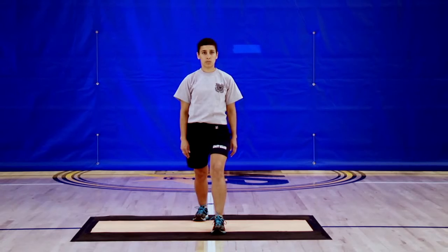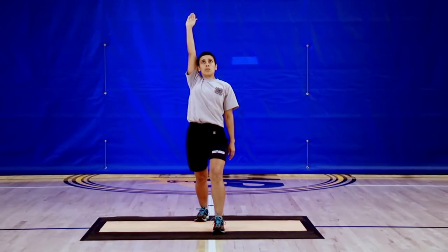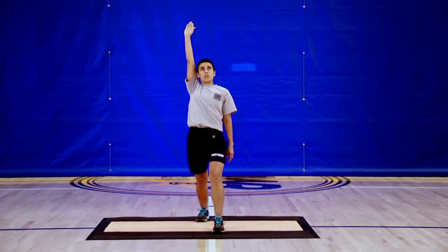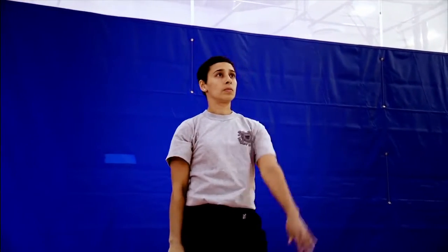Now we're going to drive the core in three planes of motion using our hands. Let's start by reaching up and slightly back, which will extend the spine, lengthening out the abdominals and forcing them to turn on to control the motion. As you're reaching, you should also feel a good stretch in the front of your right hip. You're going to alternate arms and perform five repetitions.